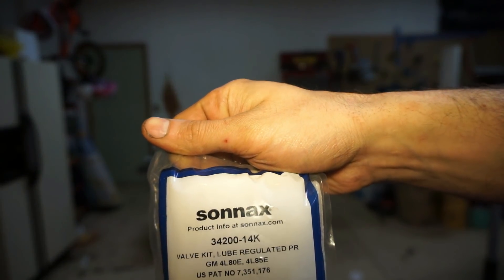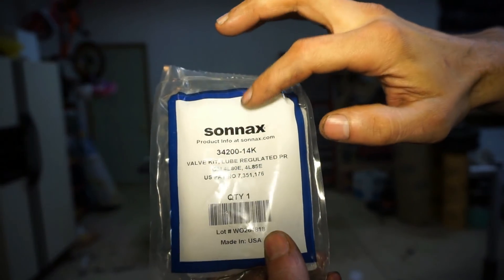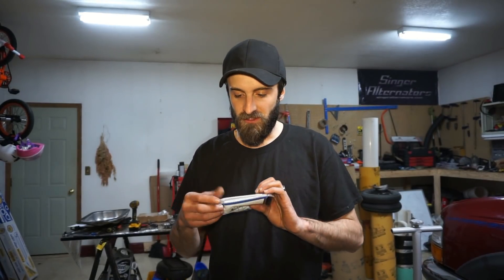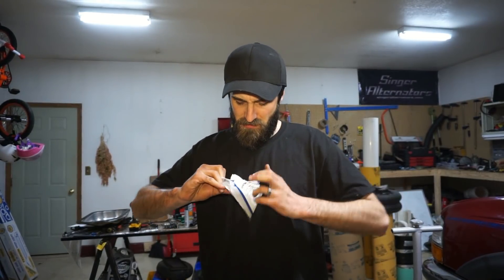So the valve that we have here is a Sonnax — some kind of lube pressure regulator valve kit. What this valve is gonna do, from my understanding, is serve the same purpose as drilling the hole in the pump when you install an HD2 kit. So it's gonna relieve some of the high pressure and help the torque converter release properly when there's too much pressure — it bleeds some of the pressure off.